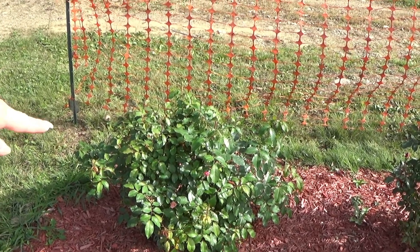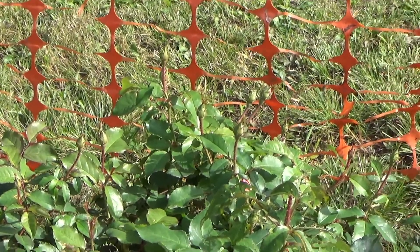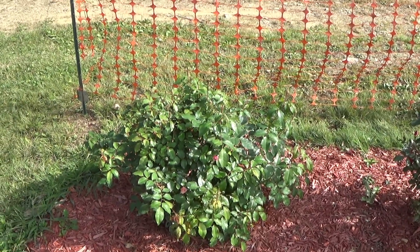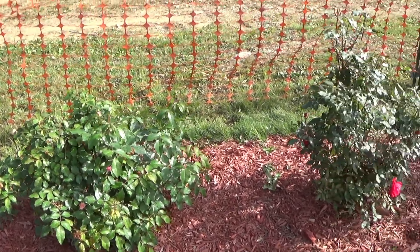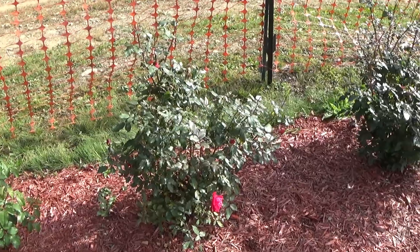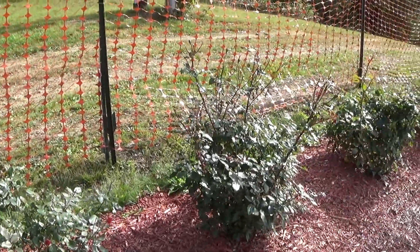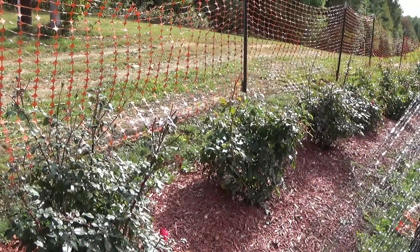Most of them the deer ate off. You can see there are still a few that they missed, but we are in October, so hopefully they'll keep going. But my real big flush of flowers I was going to get, the deer went ahead and ate them off, and they really stripped some of my roses down.